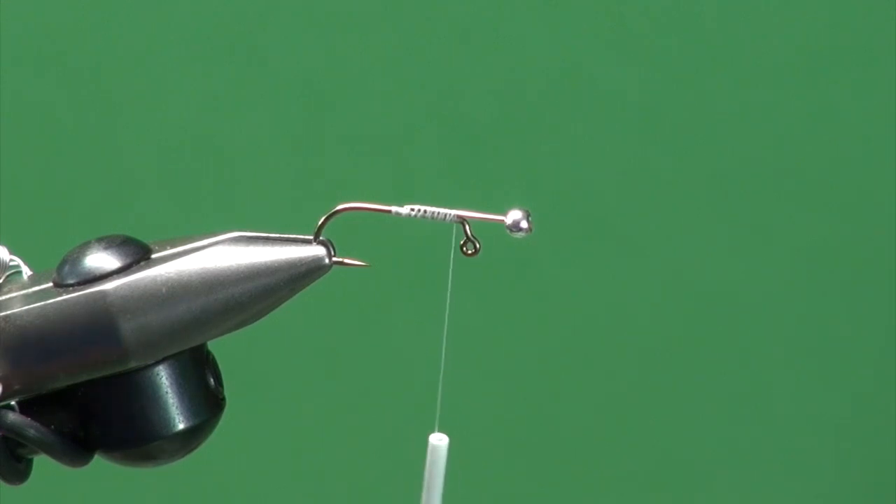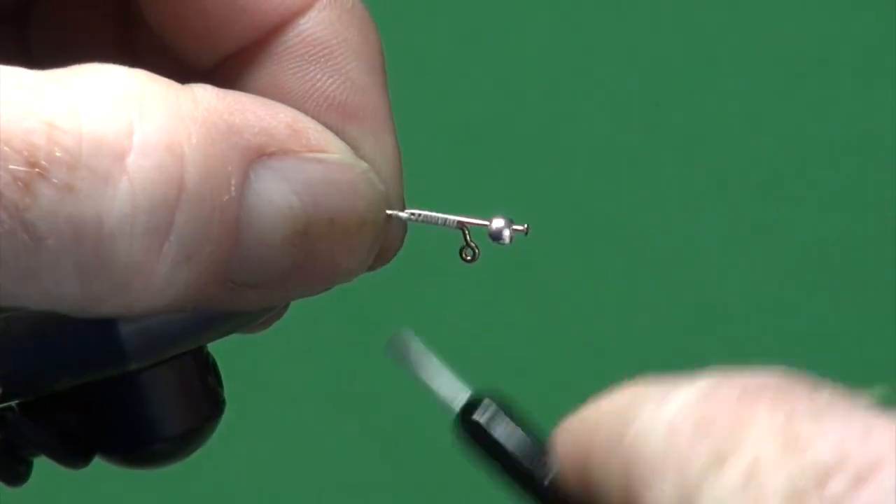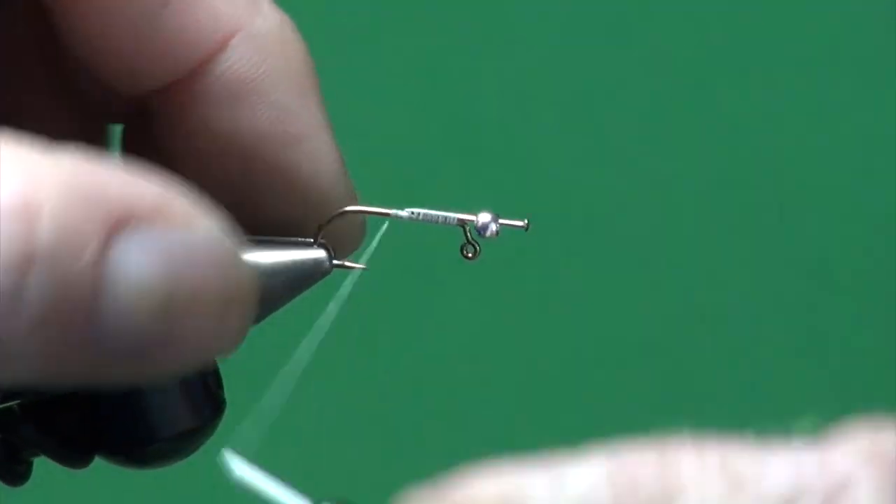It doesn't have to be perfectly balanced — just so it more or less suspends horizontally. It's going to jig up and down under the action of the waves if you're using it under an indicator. And if you fish this fly cast and retrieve, which I strongly recommend, it doesn't matter anyway because it pitches and jigs very tantalizingly.